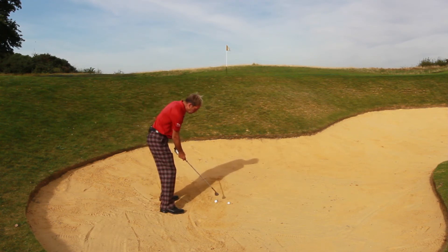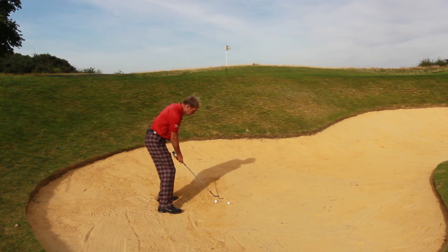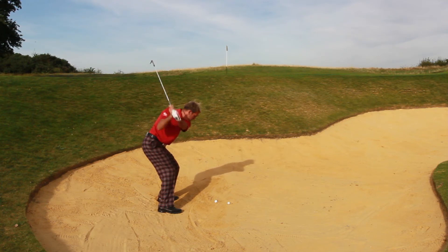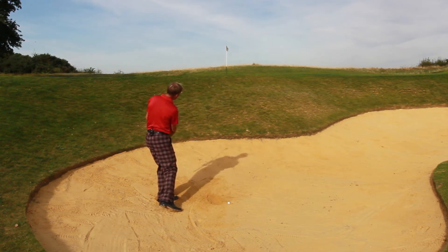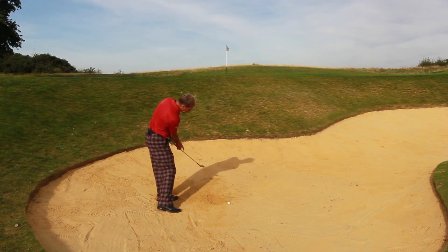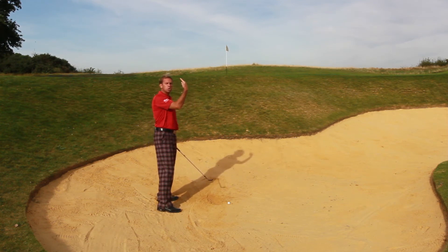Keep the ball forward in your stance, open it up massively. Do that before you grip the club, and just think about the club coming straight up, straight down, holding that club face open so the heel comes in first. You've got to be prepared to hit it hard. When you do that, you can see the follow-through doesn't go through very far, but you can see I still had loft on the club face when I'd finished the swing. That allowed the ball to pop up nicely.